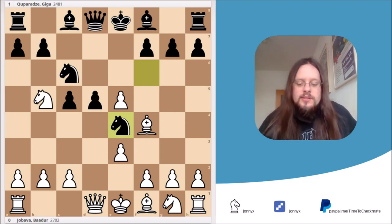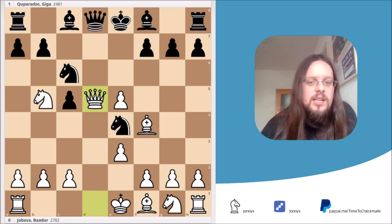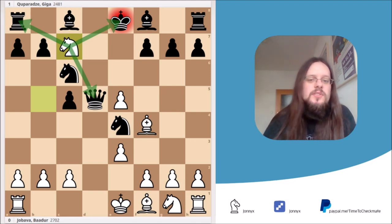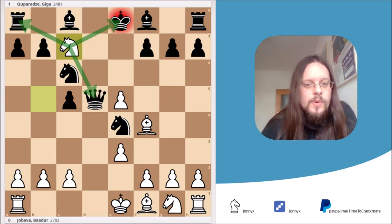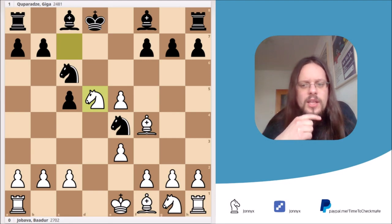The winning move for white is queen takes d5 — a queen sacrifice! It works because if black takes it back, we have the simple knight to c7 check, which is a family fork. Whenever a knight attacks the king, a rook, and a queen at the same time, it's known as a family fork. Black has to move his king, we take the queen, and yeah — we could easily stop here.